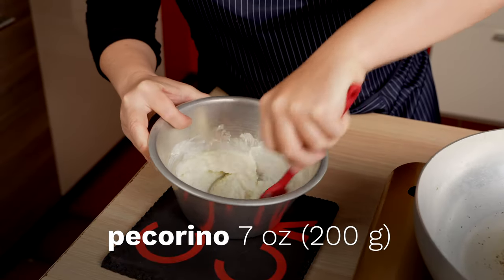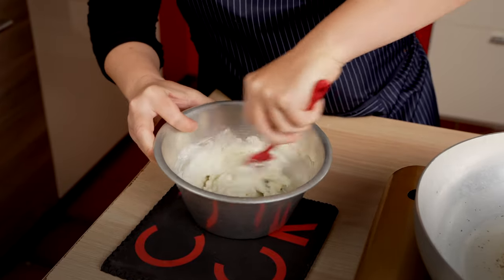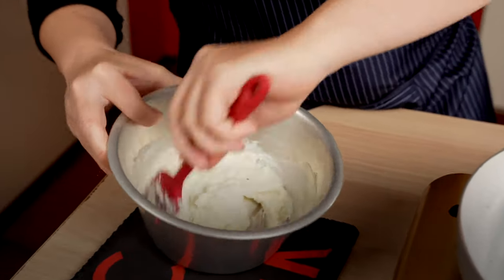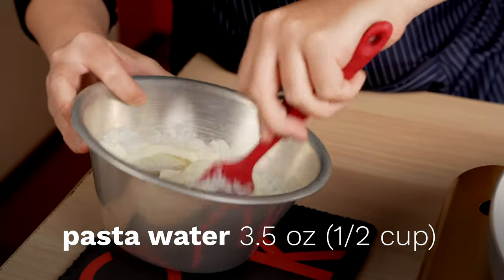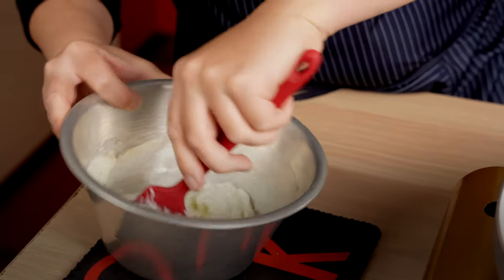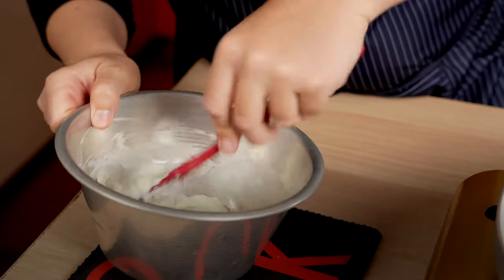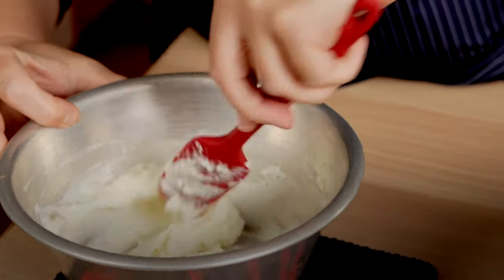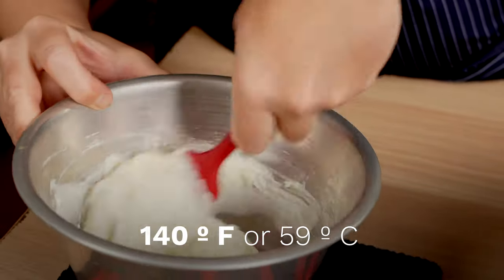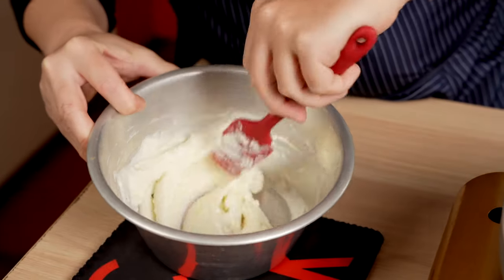So what we're doing here, we're creating the base for the cacio e pepe, which is a cream — kind of like a custard actually — which is made with the pecorino and the water from the pasta. You have to remember: always when you make this cacio e pepe or this pecorino mix, the pecorino coagulates at a temperature of 59-60 degrees Celsius. So if you pass that point, you can only expect the worst.